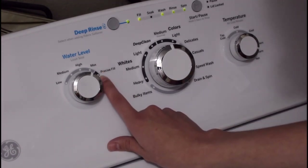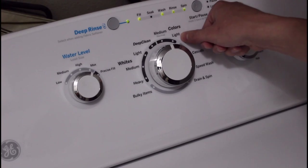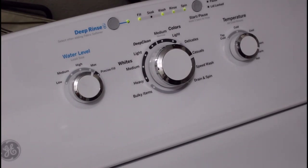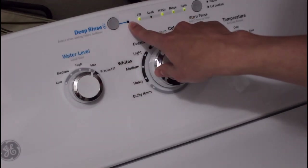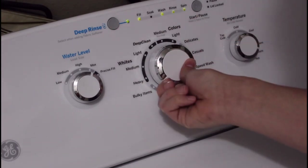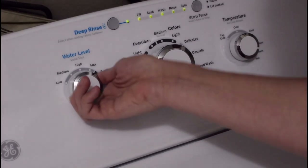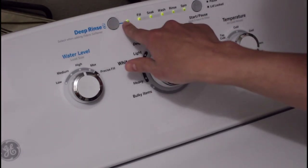The precise fill changes very minimally how much water comes in based on cycle selection. Normal, medium, and colors are going to have the least amount of water, with more on all the rest — which can be a little confusing. Also, if you're using fabric softener, you must have this option selected. It will stay selected if you turn the knob; however, if you run a cycle such as whites medium with deep rinse, then open the machine and restart it on high, this button will be off and you will have to re-push it. If you turn the knob instead, it will come back on on its own.